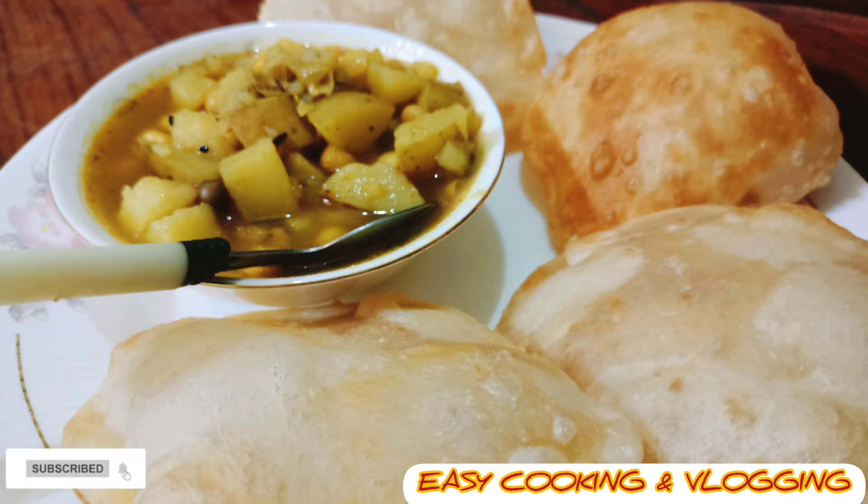So guys, how was my today's recipe? Please comment, click the like button, and don't forget to share this video. New viewers, please subscribe and click the bell icon. To those supporting me till now, thank you very much. See you in the next video — thanks for watching, bye bye!